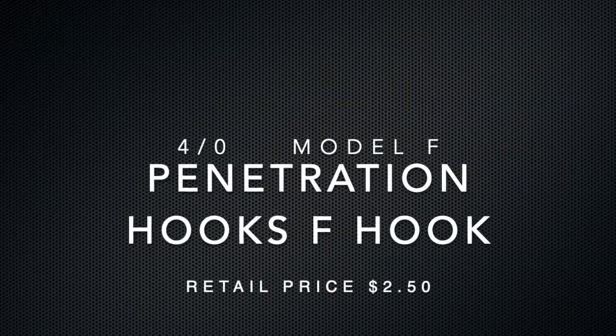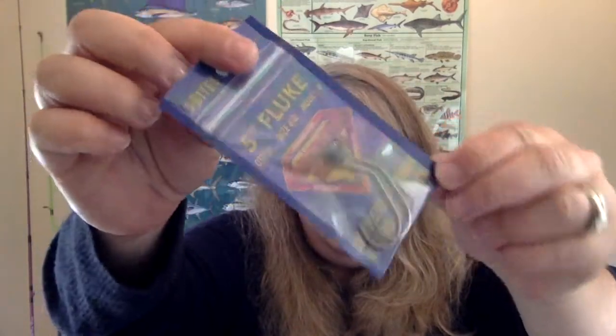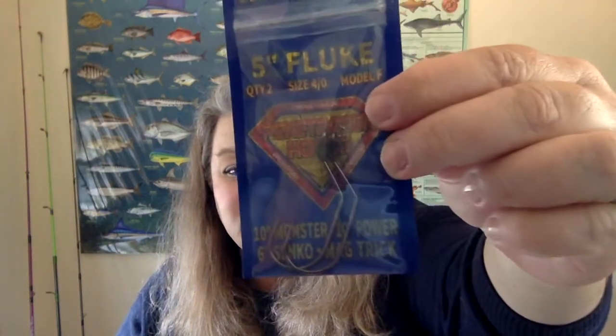Which leads me to the last item: the Penetration F hooks. There are only two hooks in here, but look at these things — they are like medieval weapons! They're meant for five-inch flukes, right on the top of the package, and they also give other suggestions for bait types to throw on this giant hook. This is the right hook for both of these soft plastics, so good job MTB for being really thoughtful about that. I'm really excited about throwing these soft plastics on these giant hooks.